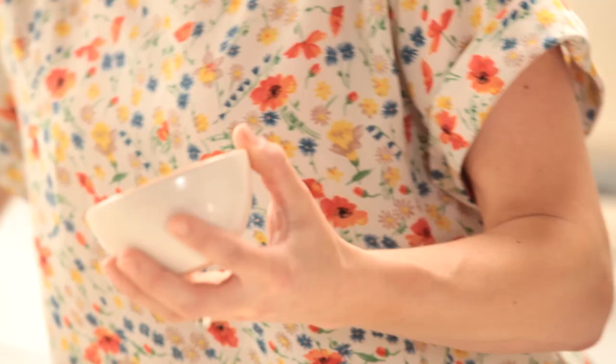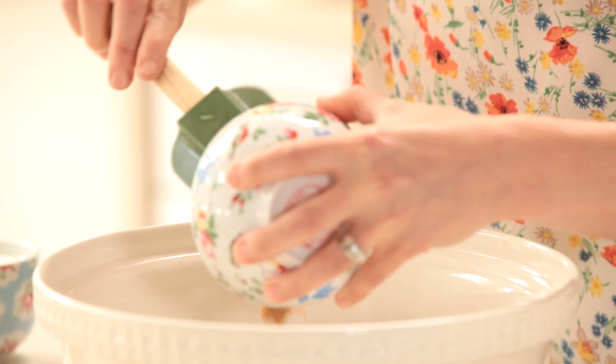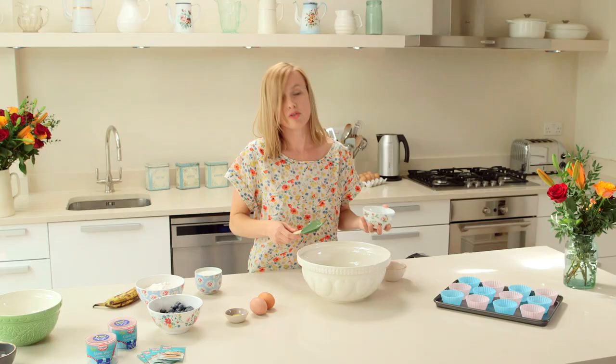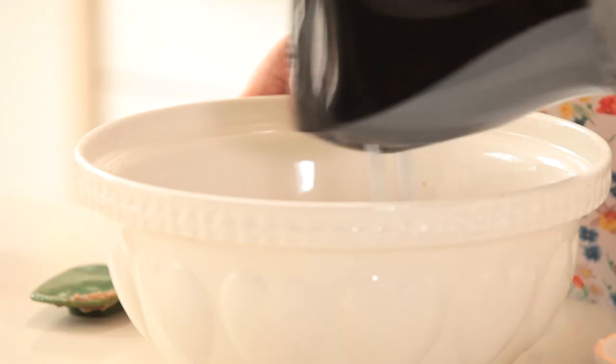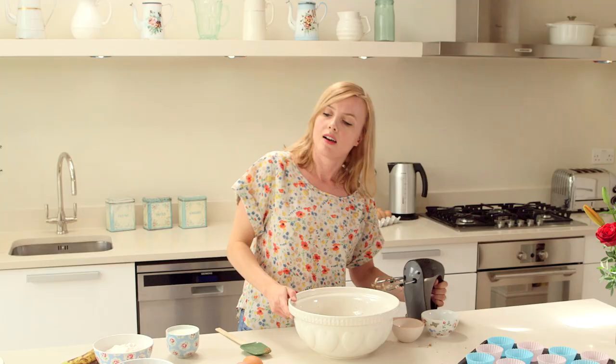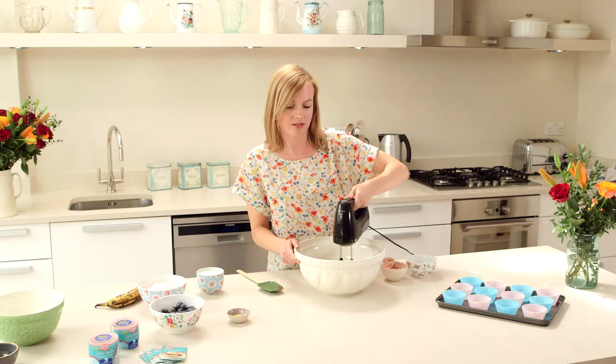We're going to be using some coconut oil and also some light muscovado sugar — 75 grams of each, so not too much fat, not too much sugar. I'm just going to mix this with a hand mixer. I'm now going to add two medium eggs.